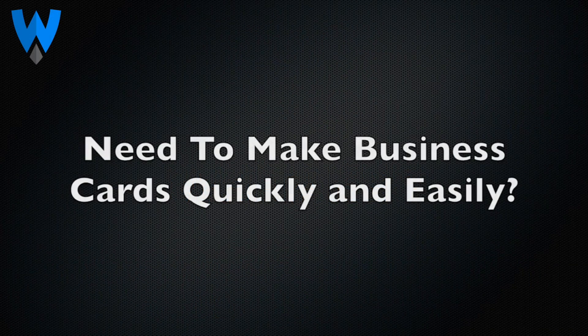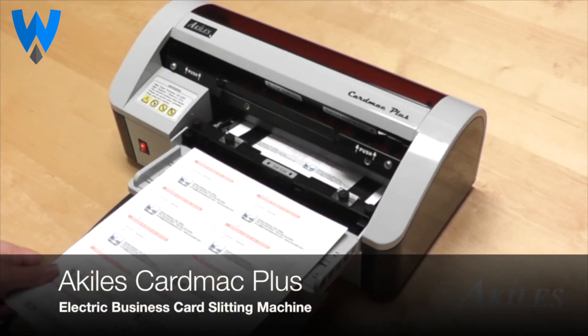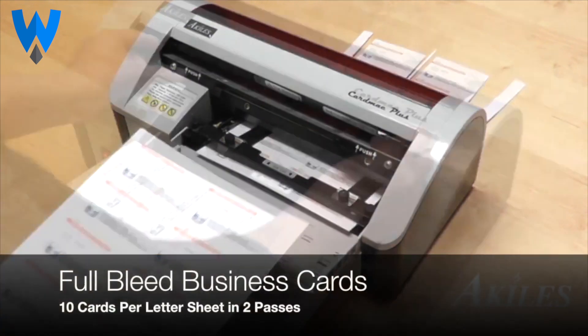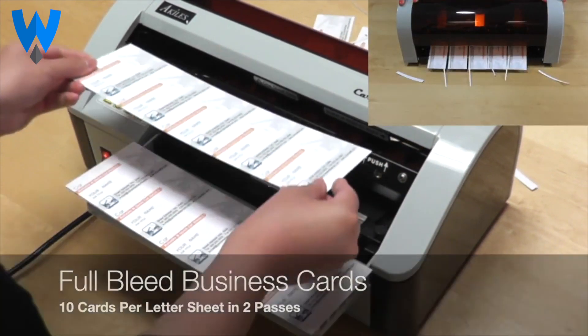Need to make business cards quickly and easily? Now you can! Introducing the Achilles Card Mac Plus, an electric business card slitting machine with the ability to cut full bleed business cards from a single letter size sheet in two passes.